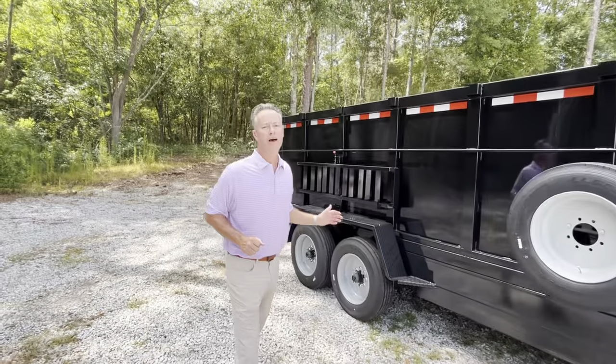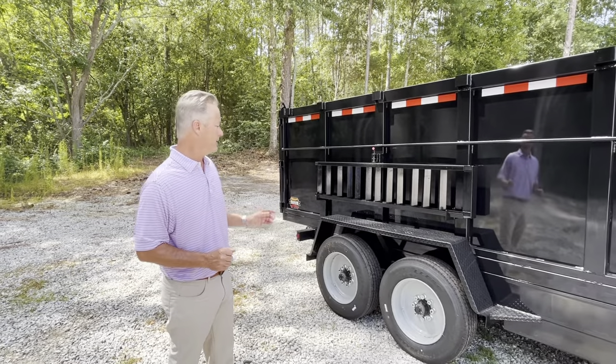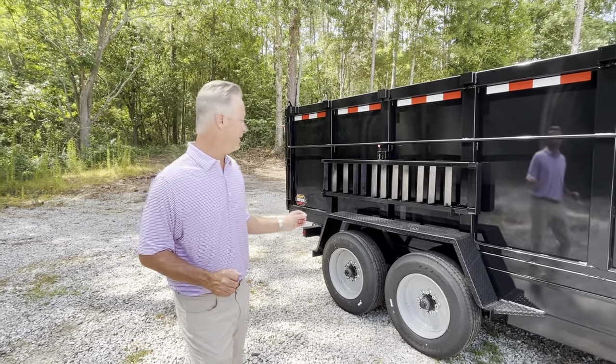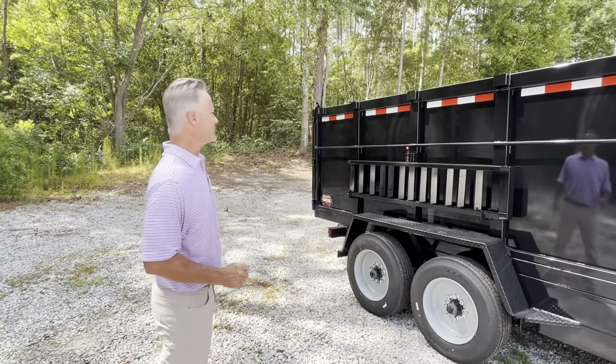This trailer has tandem 8,000 pound axles, giving you over 5 tons of cargo capacity. These tires are 16-ply with an upgraded steel rim on the inside.